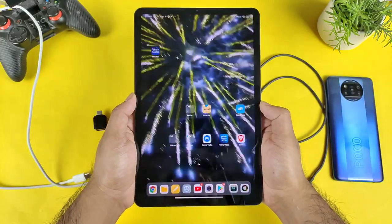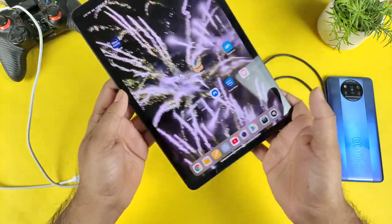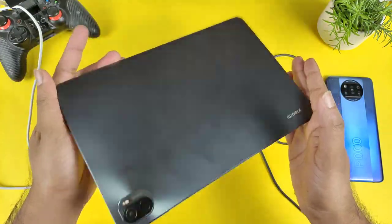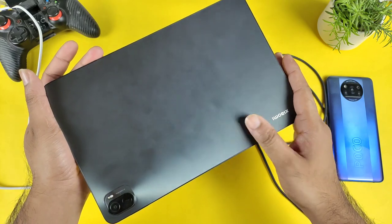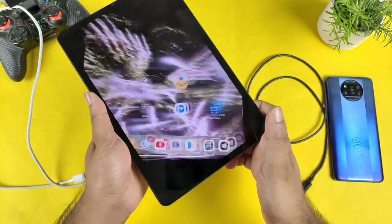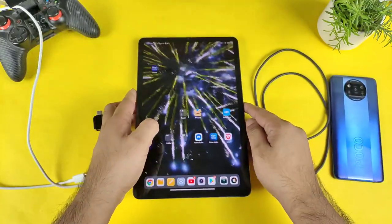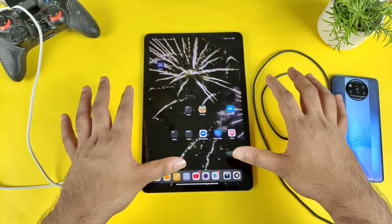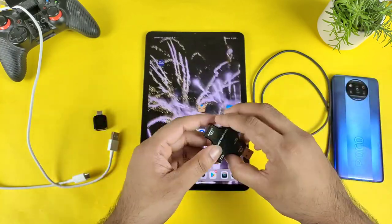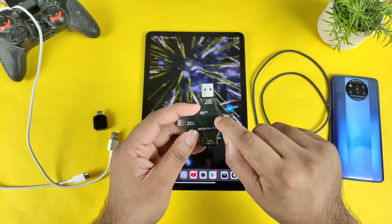Hi friends, welcome back to my channel Sci-Taker. In this video I'm going to demonstrate the reverse charging capabilities and reverse charging speed test on the Mi Pad 5. I have the Mi Pad 5 with me right now. What is the speed if you're trying to charge another smartphone using the Mi Pad 5 — that's exactly what I'll demonstrate. I also have a USB digital tester to show the exact wattage speed.